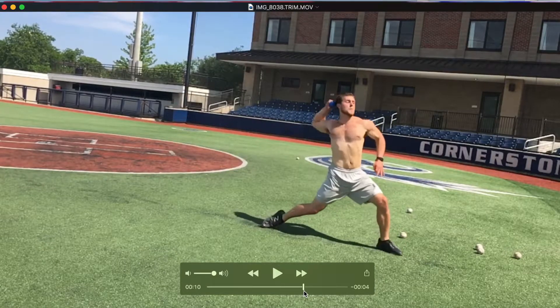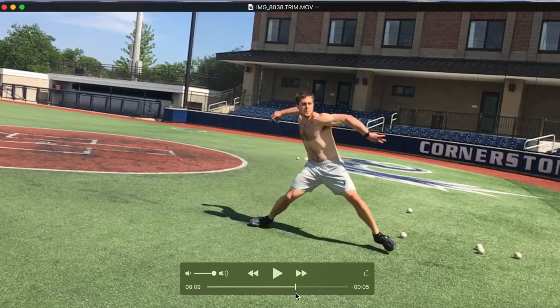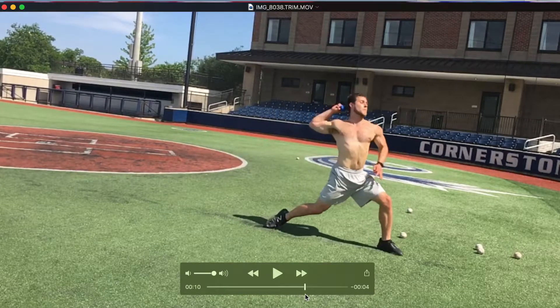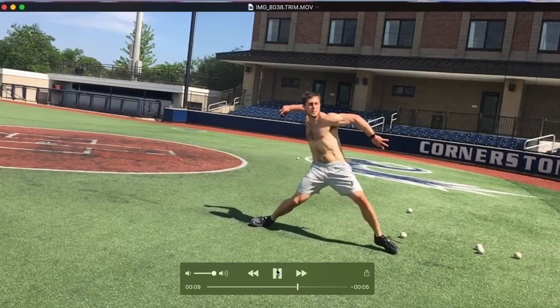That's a big cue we're looking for with a postural disconnect at the end. Whatever energy you've built up through your loading phase gets leaked, because the energy isn't being directed up the chain — instead it's leaking to the left as the arm comes out to the right.